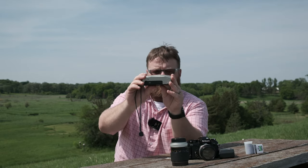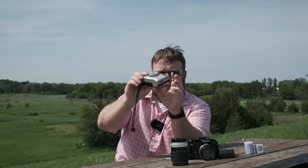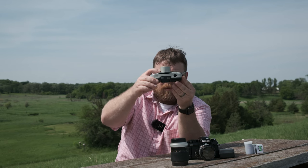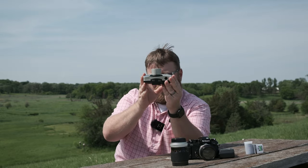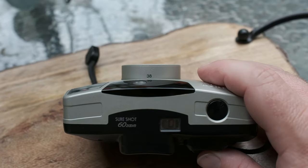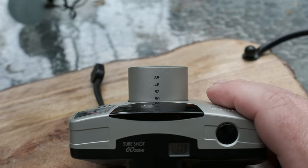The lens extends out and on the top it actually shows you what focal length you're set at, from 38 to 60mm. So you can quickly look and see if you're at 60, 52, or 45. It stops at each focal point — so you're either at 38, then zoom in once to 45, then 52, then 60.